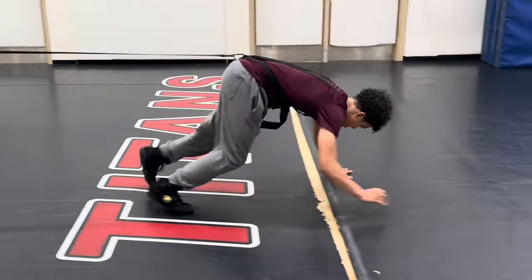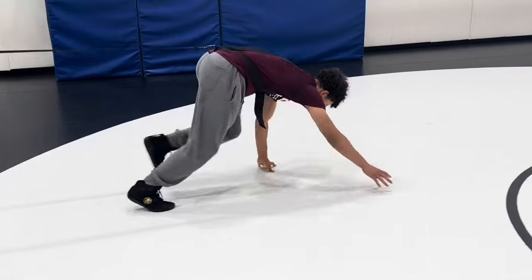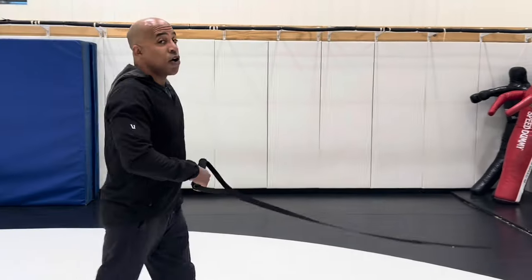Stay wide with your feet. Wide with your feet. Faster. Harder than it looks.